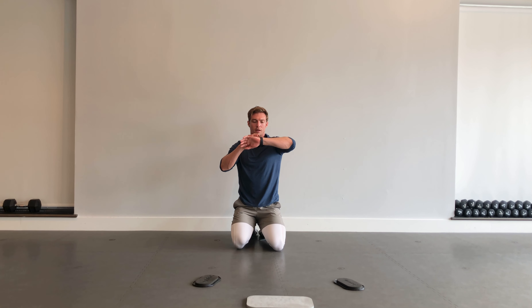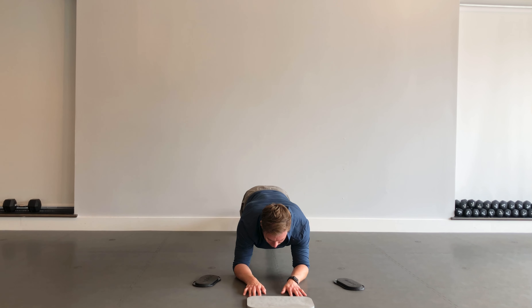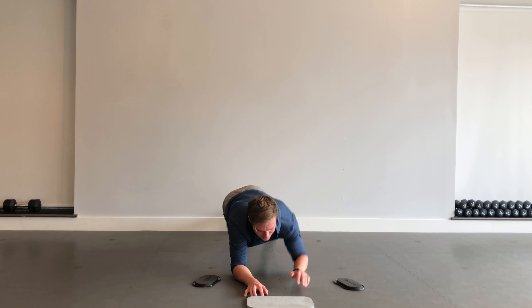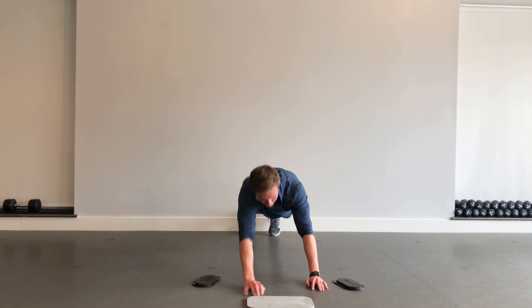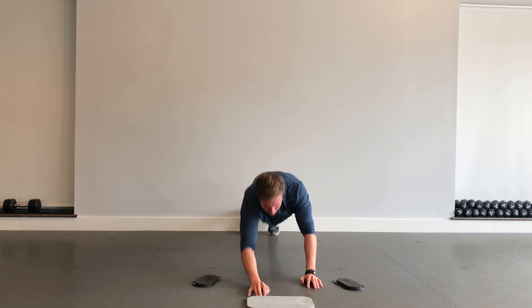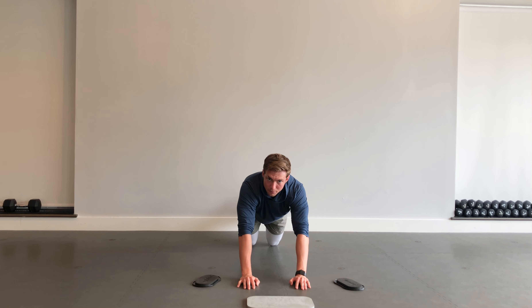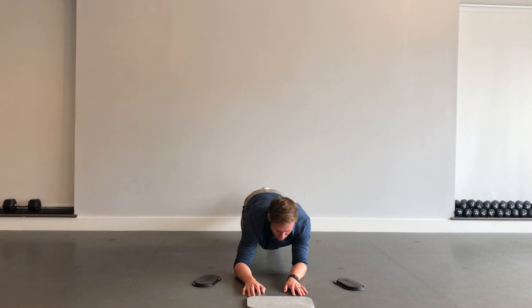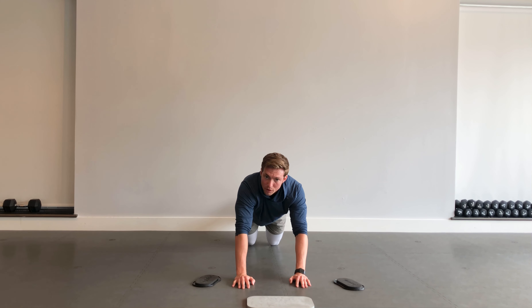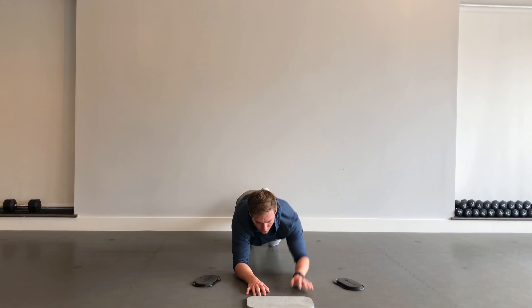Next up, one more upper body movement — up-down planks. Starting on my elbows, going up on one side, down on that same side, then switching. Up on the right, down on the right, up on the left, down on the left. You can do these from the knees or up in that high plank position off your toes. Just remember: whichever side you go down with, you're going up on that same side. Make sure we're alternating.